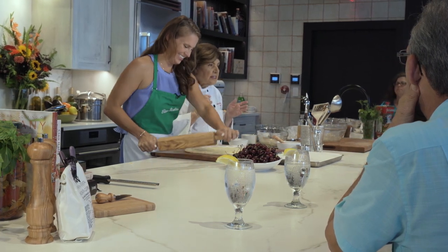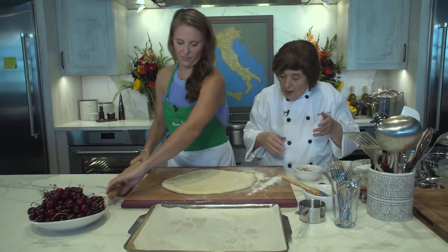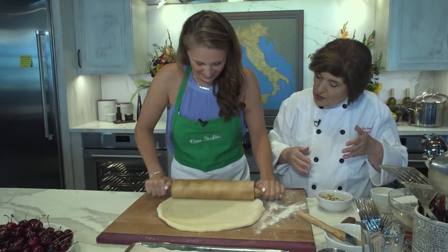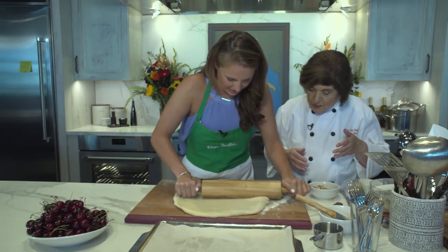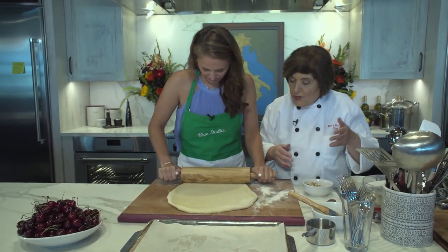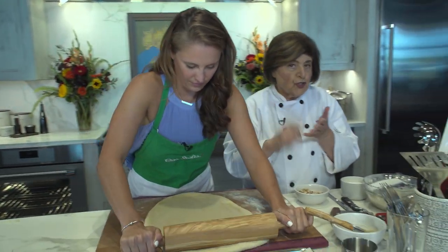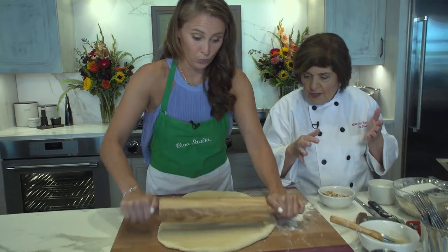The nice thing about this is it's a dessert focaccia, really — though you could eat it for breakfast as well. It's rolling out beautifully. You can even see the little orange zest in there, which gives it a really nice flavor. This could be a breakfast focaccia or a dessert focaccia with a nice wine.